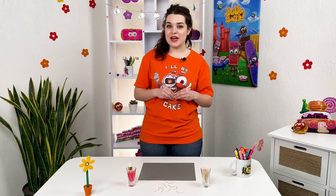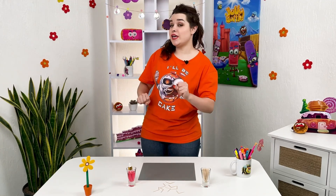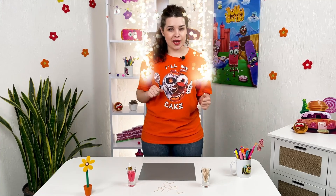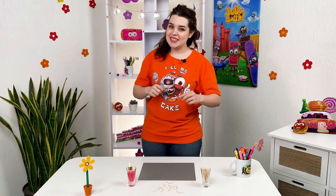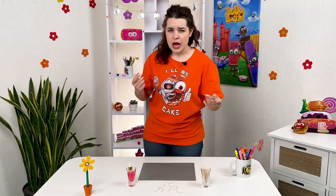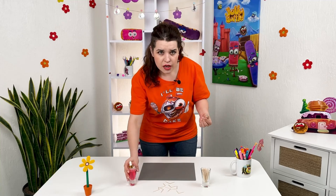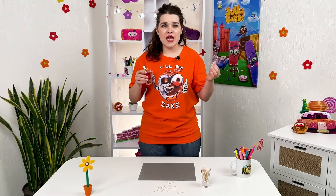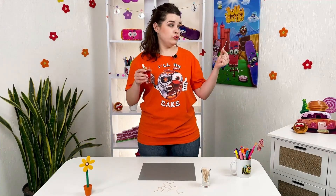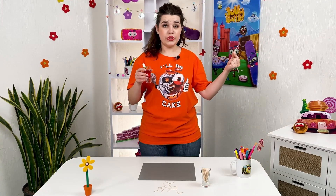Hello friends, you are on Jolly Battle Science Experiments channel where we learn and experiment. Our experiments are often similar to magic, but we know that there is a scientific explanation for everything. So how can you make an experiment with a toothpick and water, and where is the magic here?